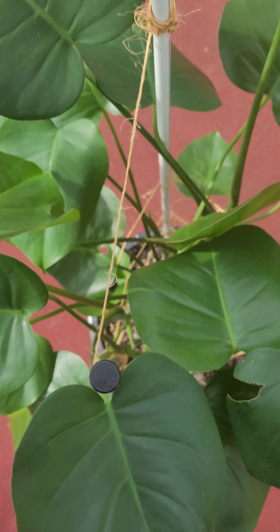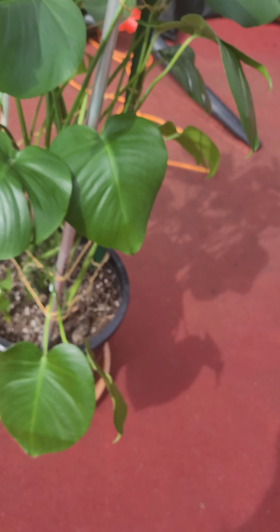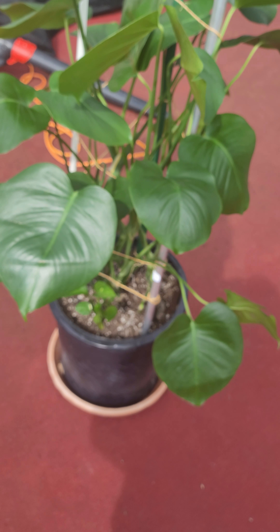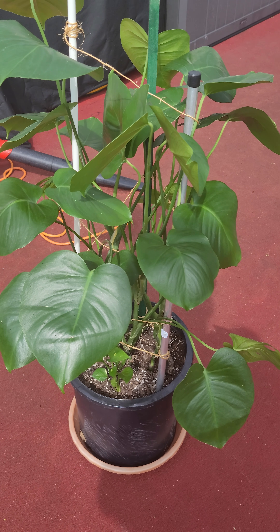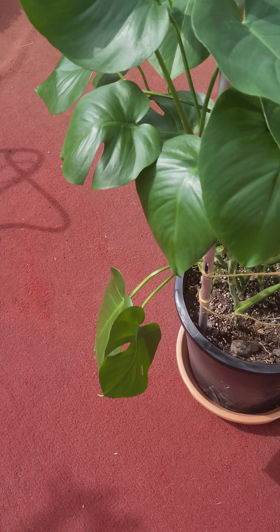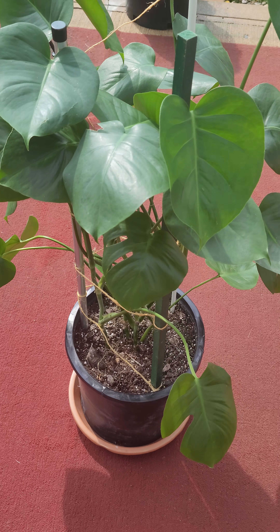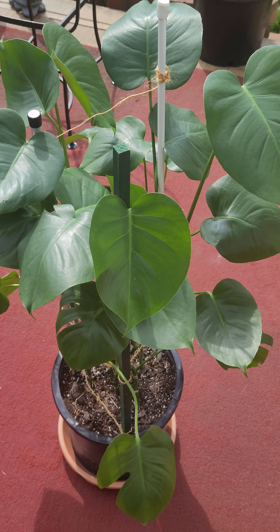I didn't realize how big it had gotten — this is exciting! It was only little cuttings and now it's all doing its thing and vining. This makes me happy. I just wanted to share my baby — I don't think I'd ever shared this one. So here we go: monstera deliciosa.